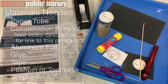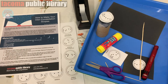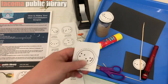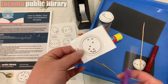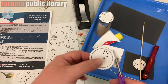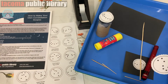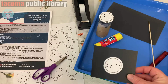You can go ahead and decorate your paper tube however you want. I'm just going to leave mine blank. You're also going to need the constellation sheet — go ahead and pick out whichever constellation you want and just cut it out around the dotted line. It doesn't have to be perfect, just make sure you're cutting around the dotted line. Once you have your constellation, go ahead and glue it onto your piece of black paper.